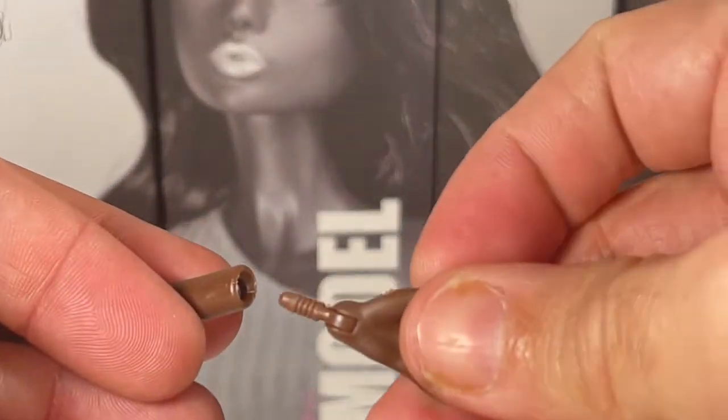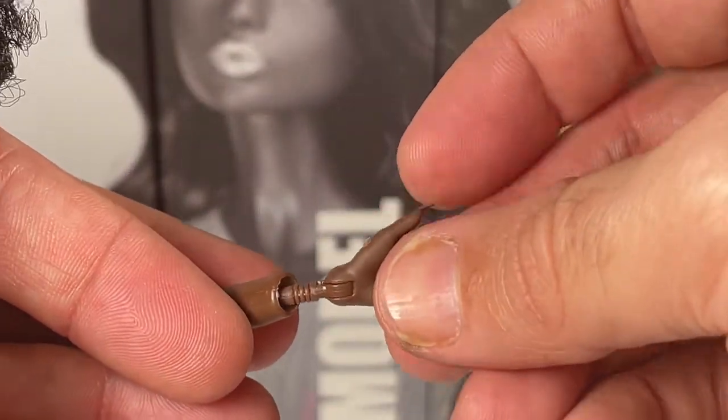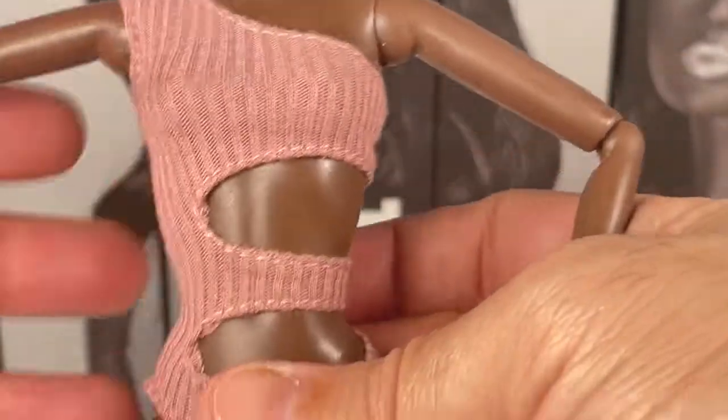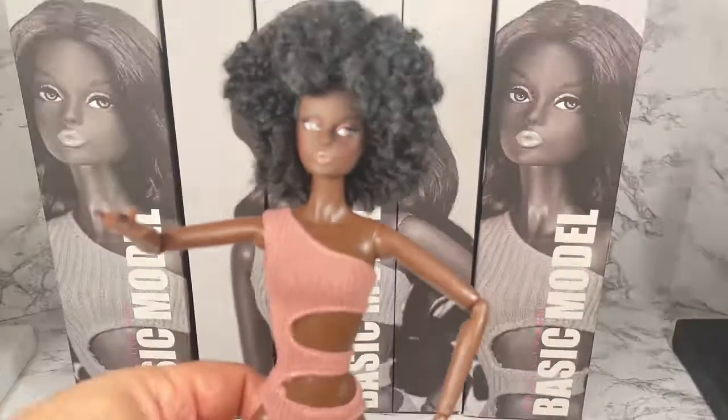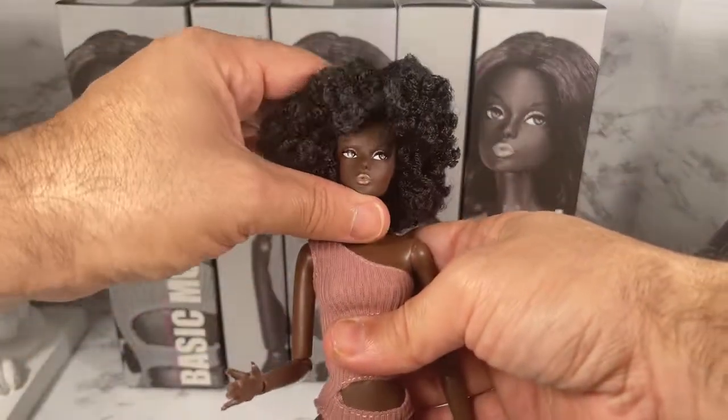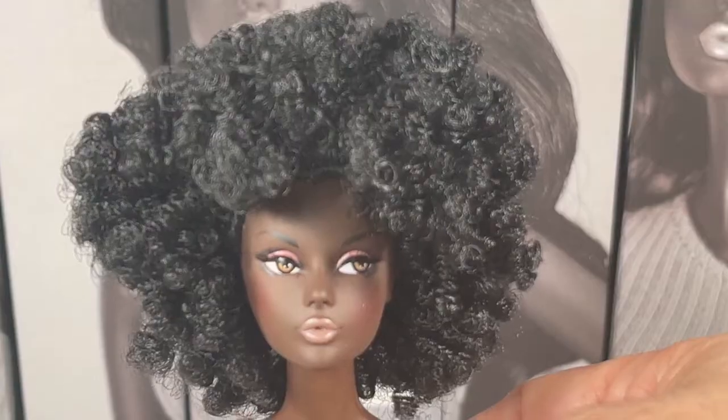Oh look, they're removable too! The hands are removable, which helps greatly in redressing the dolls. Let's pull back just a little bit — as you can see, the doll is fully articulated.